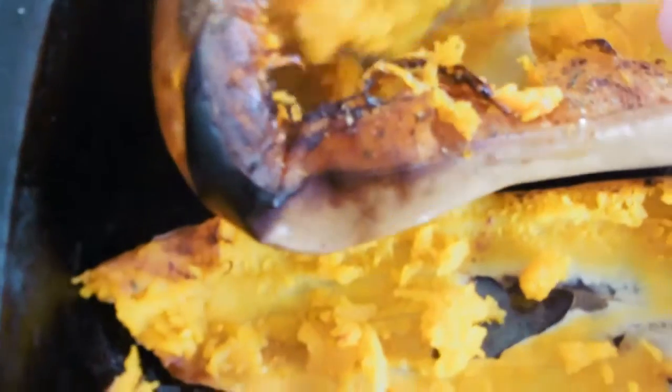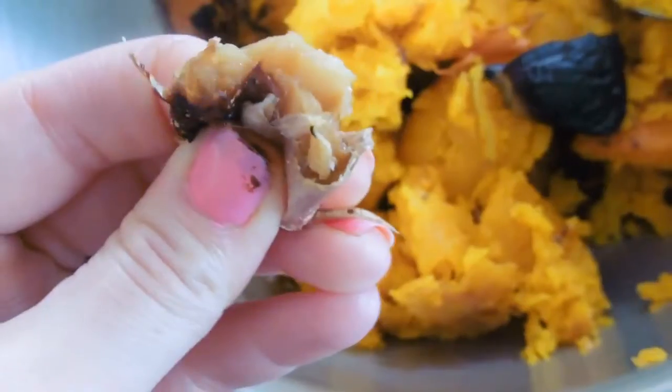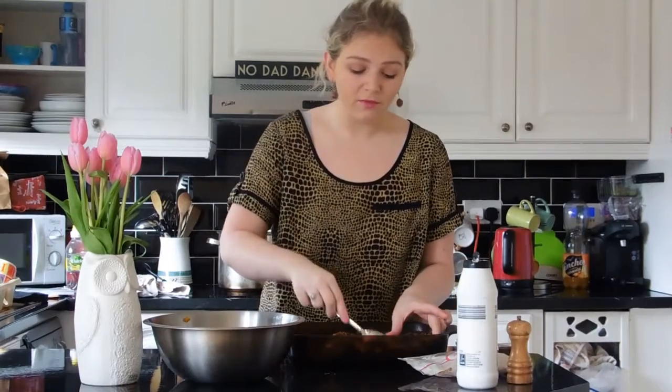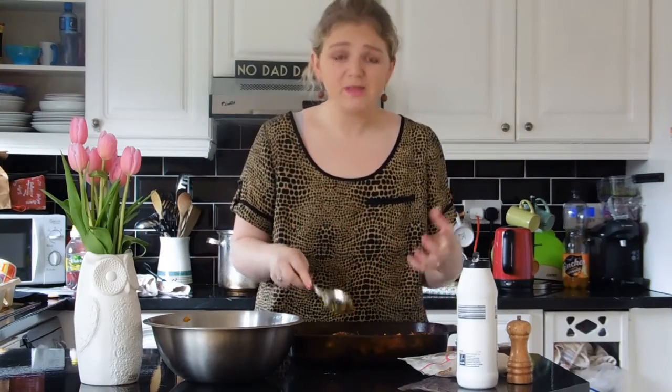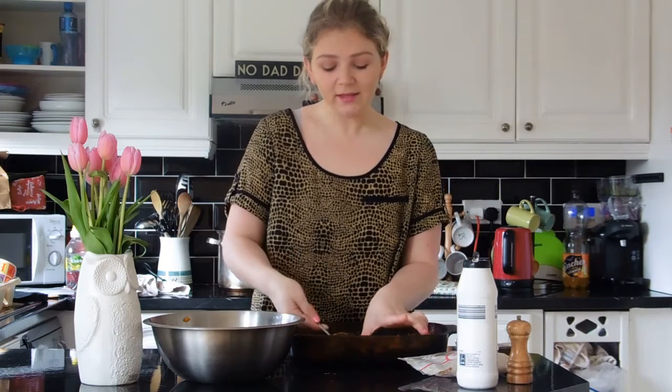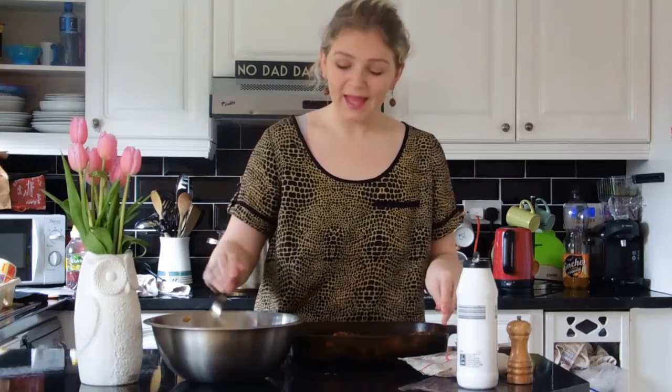This is one of my favourite parts of this recipe — it's very satisfying. We just have mounds and mounds of beautiful fragrant butternut squash flesh which has that amazing caramelised top and it just smells so good. You can add the skin if you want — there are lots of healthy nutrients, vitamins and minerals in the skin — but I'm just going to scoop out the flesh and add it to my bowl.